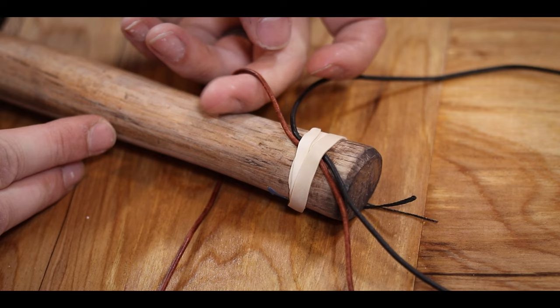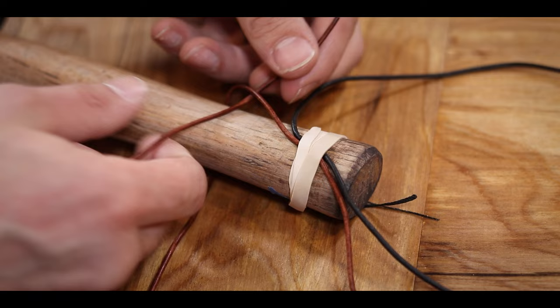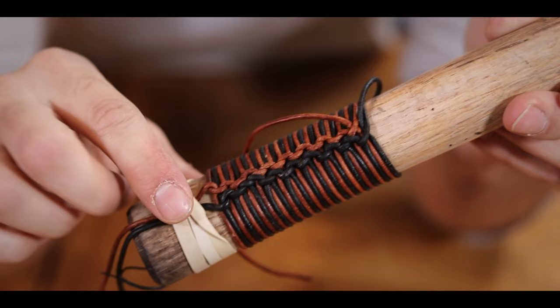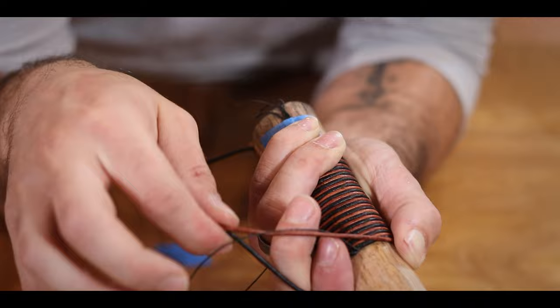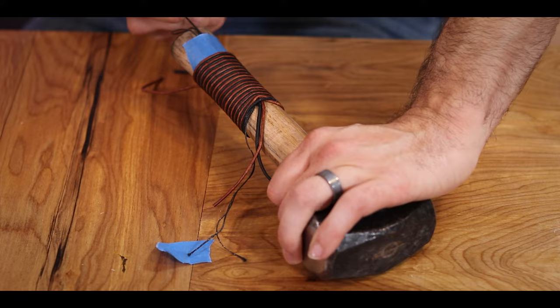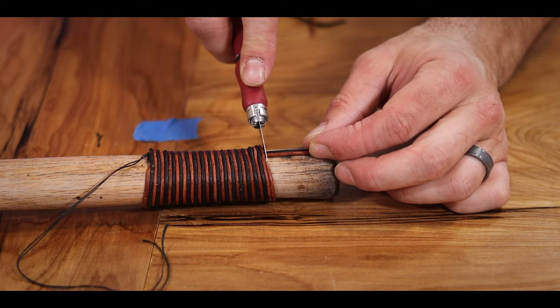From here it's just like I showed you — passing the cords around the handle, back underneath themselves, then tightening down, doing that in an alternating fashion forming these little runs of knots as we go. This also makes for a really clean alternation of colored bands all around the handle. When ready to finish, we just pass both ends through the loops of threads on either side and then pull them underneath the wrappings, locking them securely into place.